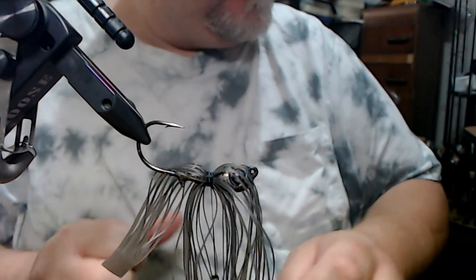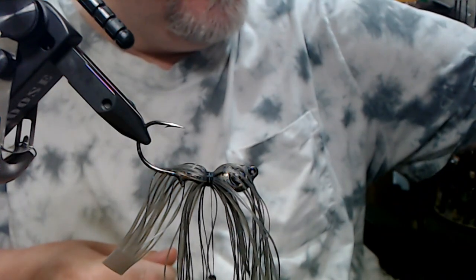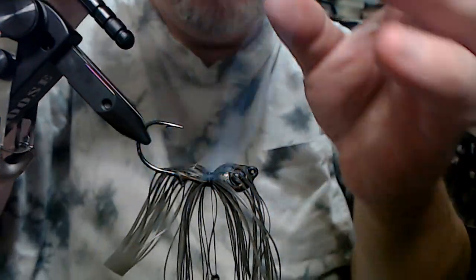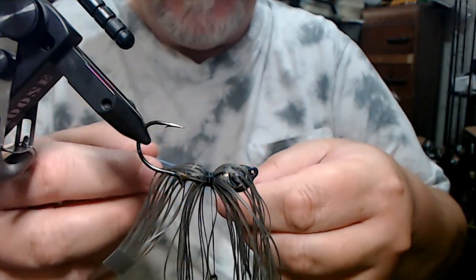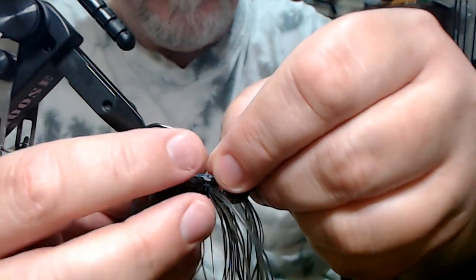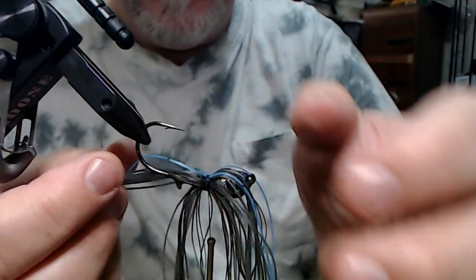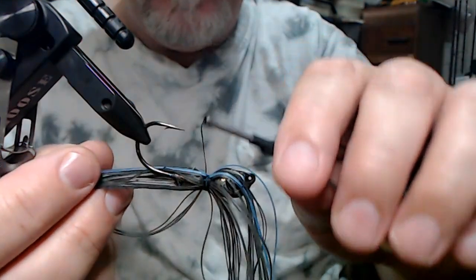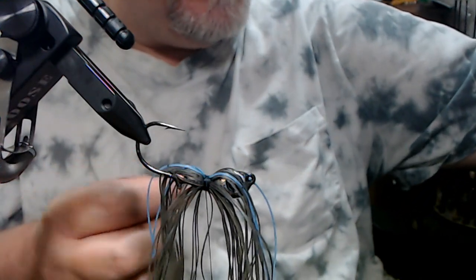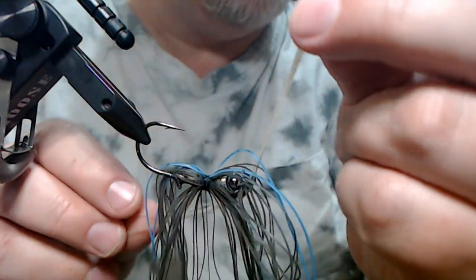Now on the top here, we're going to take two strands of pale blue pepper. I know you're probably thinking two strands ain't nothing, but wait and see how this turns out — I'm really pleased with it. You set it up on the top here, like one strand on each side of the weed guard. And now we're going to take three strands of this clear gold glitter.